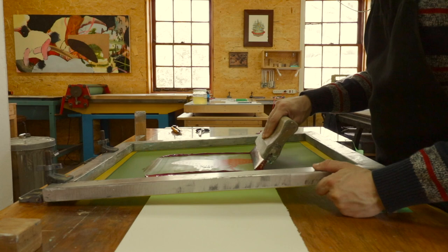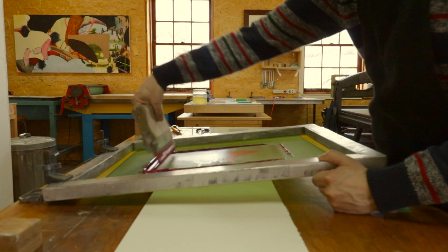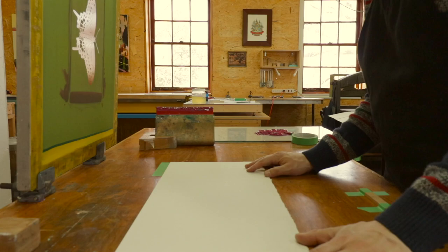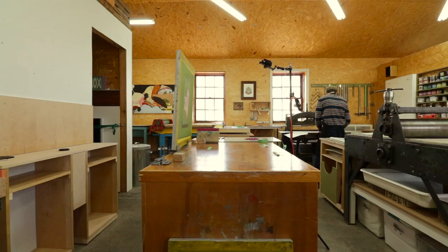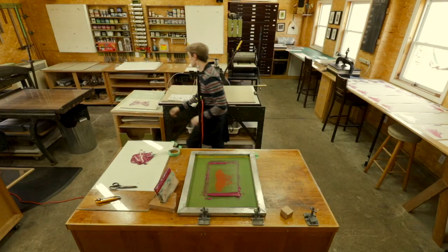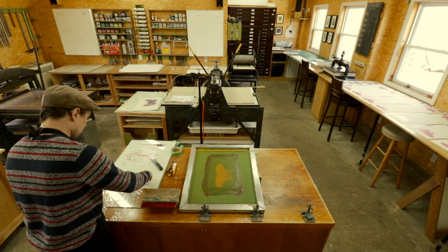When working through a project like this, one of the main considerations is time — we have to think about whether we can actually fulfill what they're asking in the timeframe requested. In this instance: can we accomplish printing, cutting, and folding all of these butterflies in time? We plan that out on a calendar. It seems simple, but there have been times where we get excited, say yes, and then realize when we think through all the steps that it's actually not accomplishable.